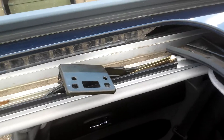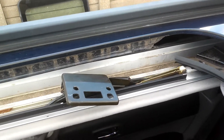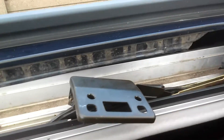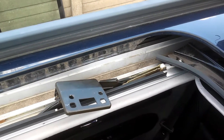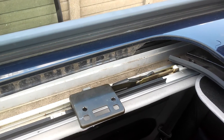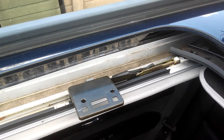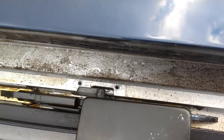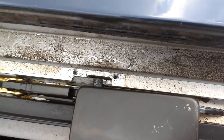Turn to the other side. As you can see, the bracket retracts. Unfortunately I'm having to use my tab because I didn't charge up my camera or my phone.